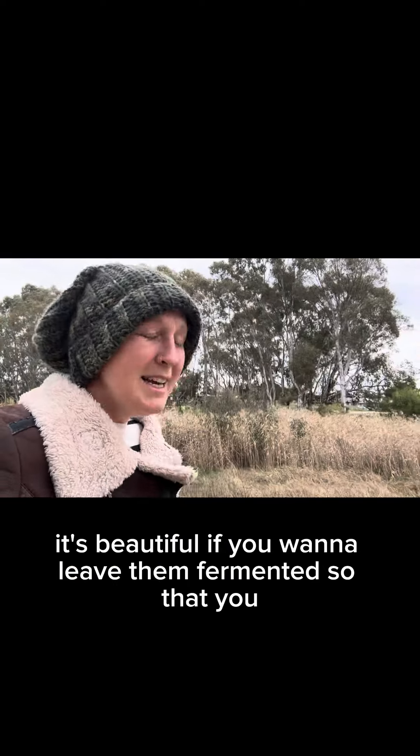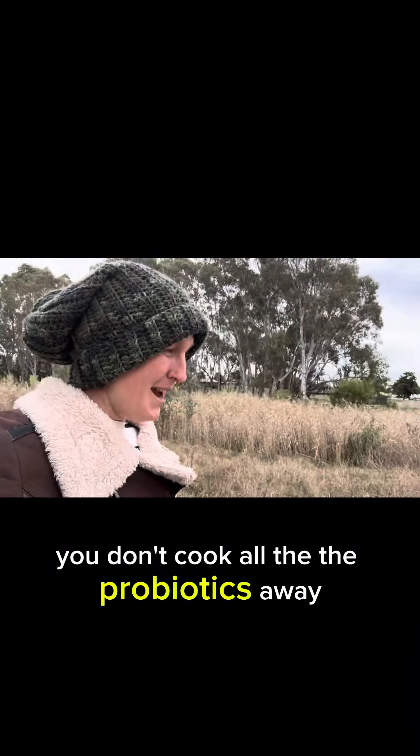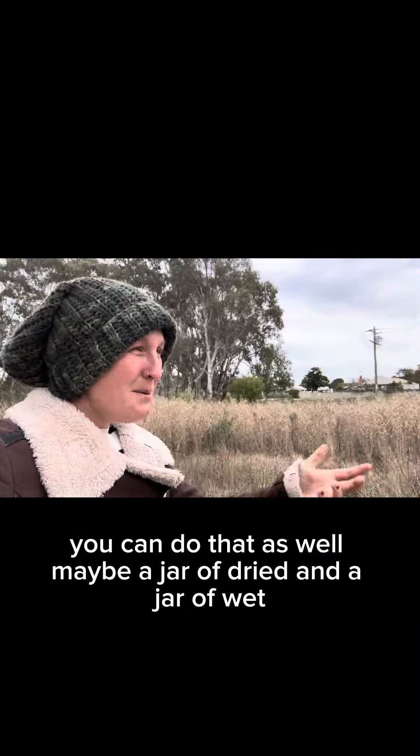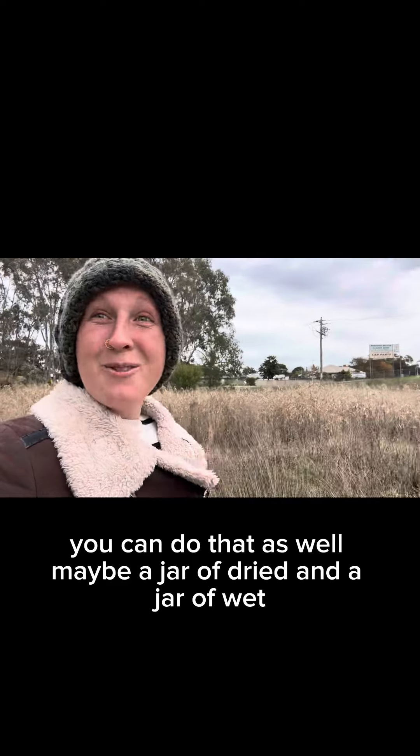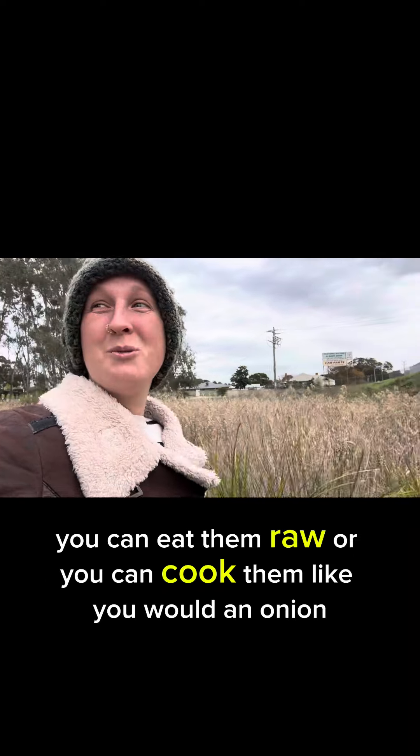If you want to leave them fermented so that you don't cook all the probiotics away, you can do that as well — maybe a jar of dried and a jar of wet. You can also eat them raw or cook them like you would an onion.